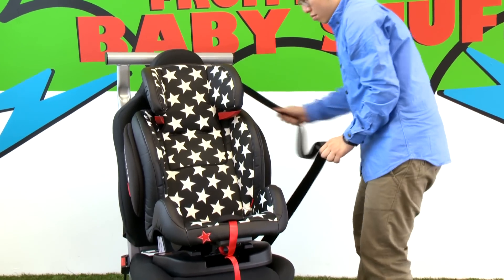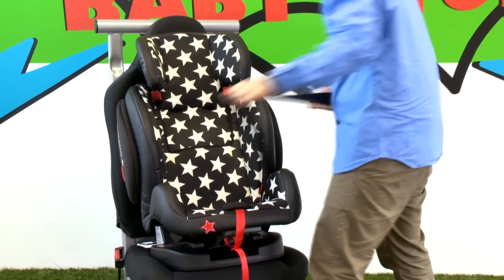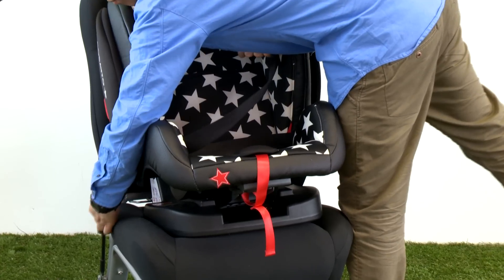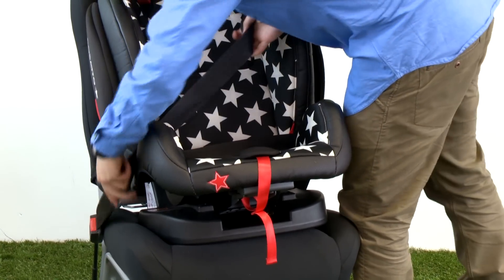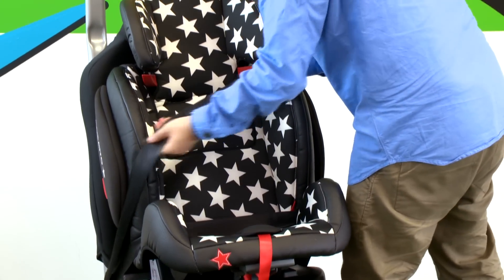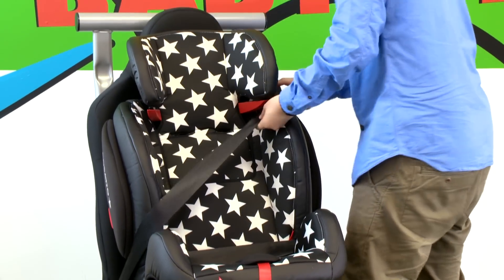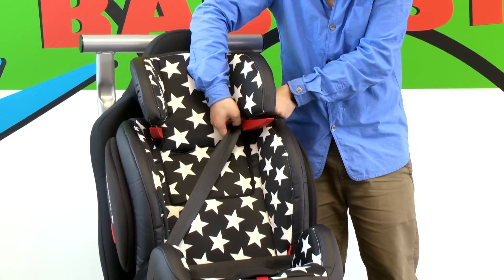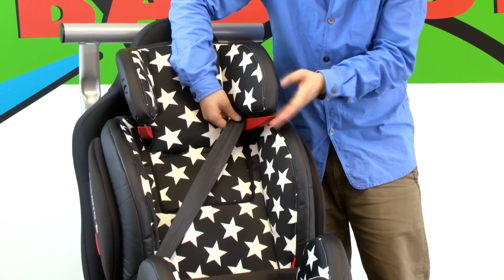Fitting HUG car seat in Group 2-3 mode. Place HUG in the vehicle seat facing forward and place your child in the seat. Pull the seat belt and thread the diagonal and lap belt under the seat belt guide and fasten the seat belt. Release the seat belt lock under the headrest and feed the seat belt into the gap under the slot and clip the lock back.